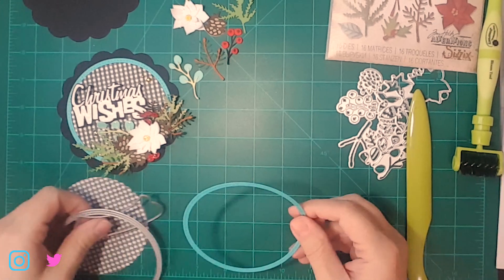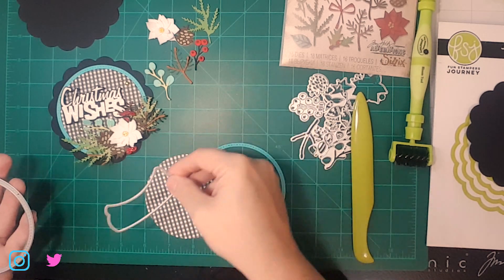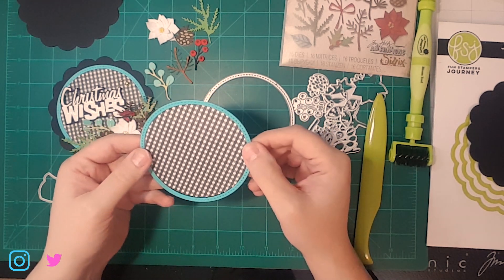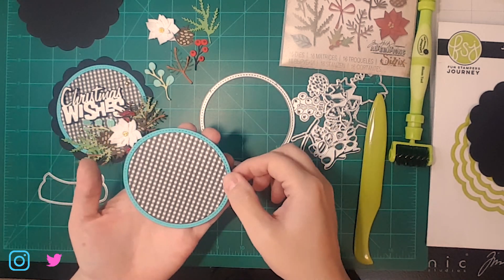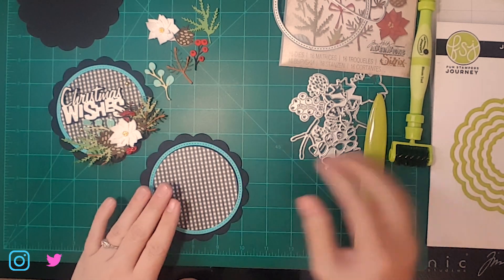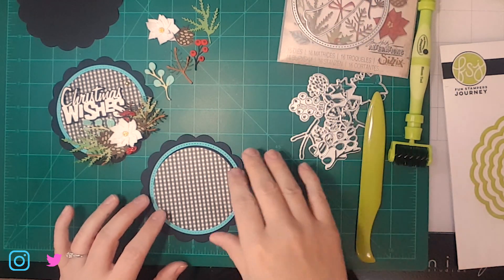I'll show you a few of the things I used. This is actually Queen and Company, and right now they've got this on special — I got it for five bucks. I just used the circle die and cut it twice. This is just a cute piece from open stock paper at Hobby Lobby — I think it's their Paper Studio brand — and that's just what our background is. The card base is actually from the Journey Scallop Circle die set; I used the biggest one and it fits really nicely with this.